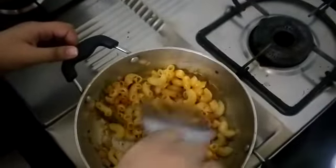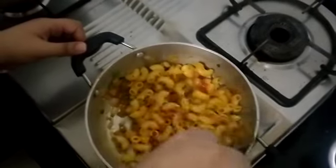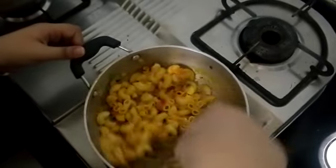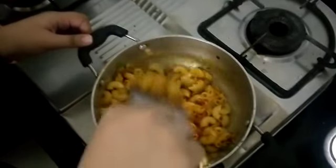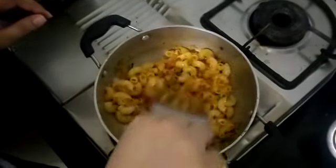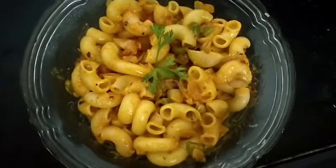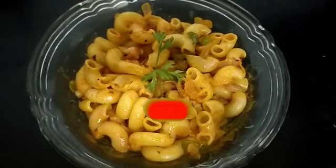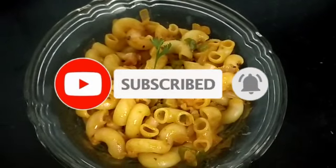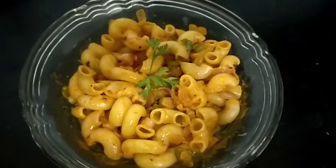I'm going to stir — just keep on stirring for about two minutes. In case you really want to make it a little more red or more spicy, you can add more sezuan sauce. And your pasta is now ready to be served! If you like this recipe, please subscribe to my channel and hit the bell icon for further notifications. Please share your feedback, do try this recipe, and let me know your thoughts.